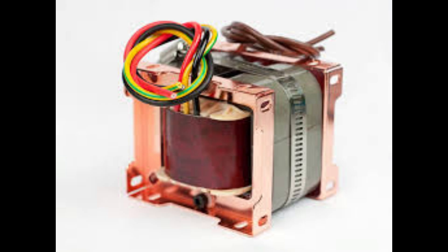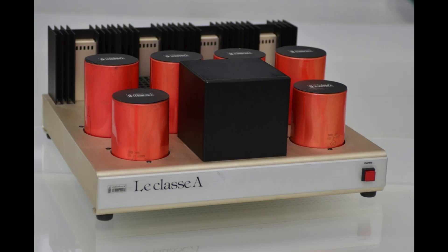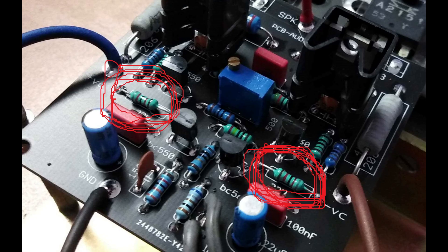They found something interesting about how this amp behaves with different speaker loads. A speaker load refers to the impedance of the speaker — a measure of how much resistance it offers to the flow of current. Generally, a 4-ohm speaker gives more power out of the amp than an 8-ohm speaker. But this amplifier has a more consistent power output across a wider range of speaker impedances, so it's not as picky. You get that high-quality sound regardless of the speaker's impedance.